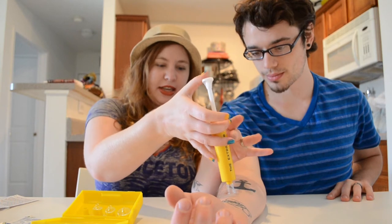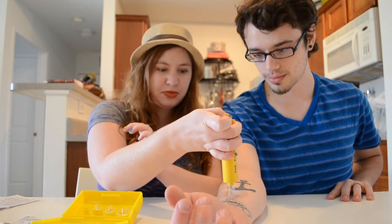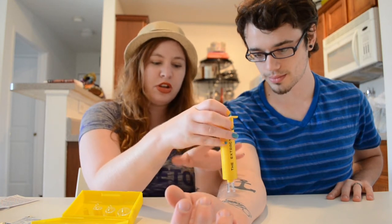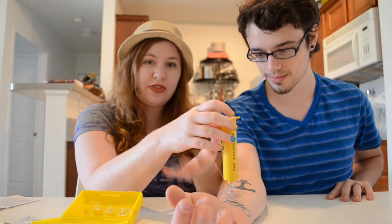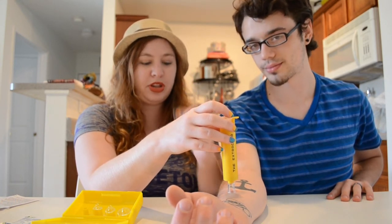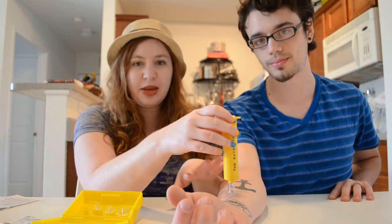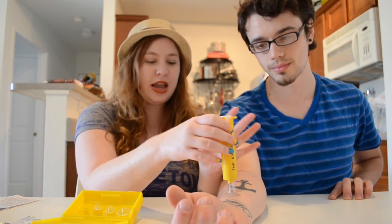I'm going to press this down until he feels the suction. You know you're doing the right thing when the skin lifts up — if he had been bit by a snake, bodily fluids and venom should be releasing. Be careful when you release the extractor not to spill the poison anywhere.